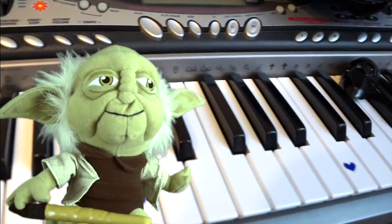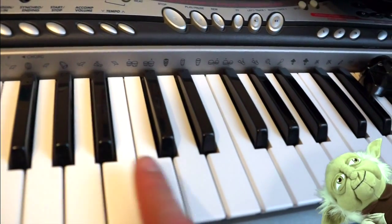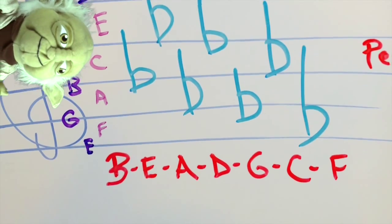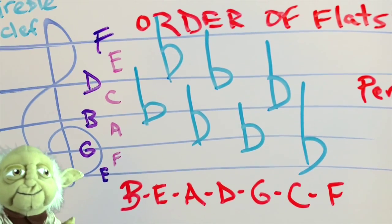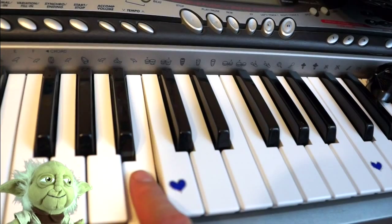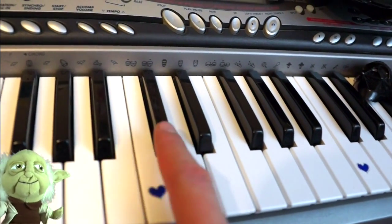Do a rapid review: B, E, A, D, G, C, F. You just learned the order of flats in music. A flat means to go down one half step, and all of these will be written as such.